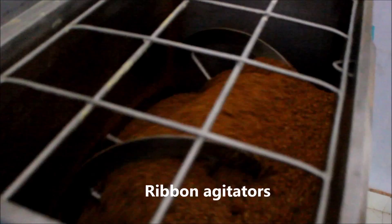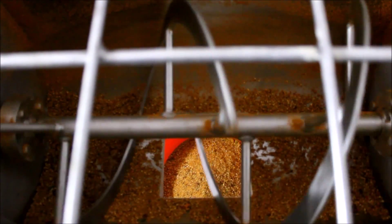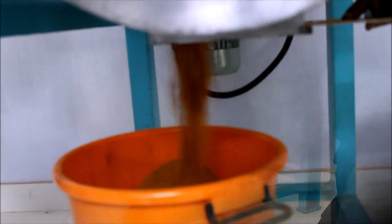The ribbon agitator consists of a set of inner and outer helical agitators. The outer ribbon moves materials in one direction and the inner ribbon moves the materials in the opposite direction. After blending, the material is discharged from a discharge valve located at the bottom of the trough.